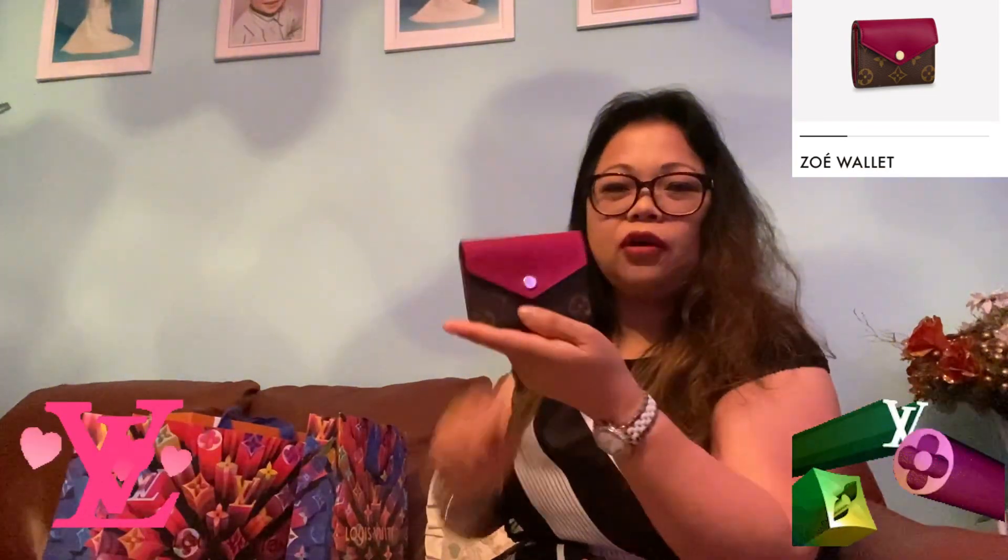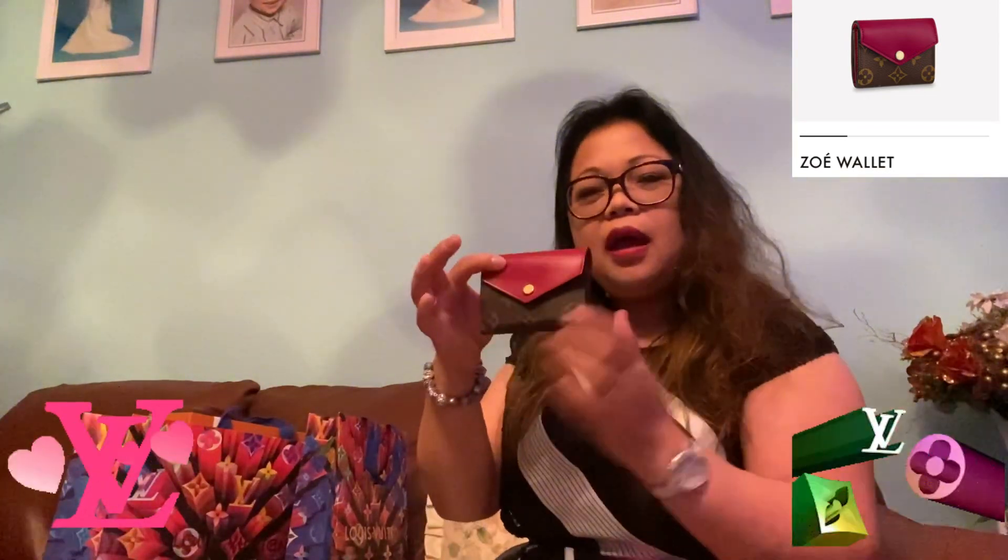I forgot the exact name but I think this is the Zippy wallet — they have different colors including pink. But the pink one has no logo, and I wanted the logo. I chose a small one because it fits in a small bag, and it has card holders inside.